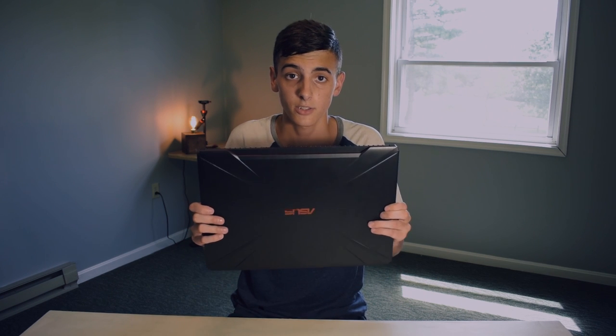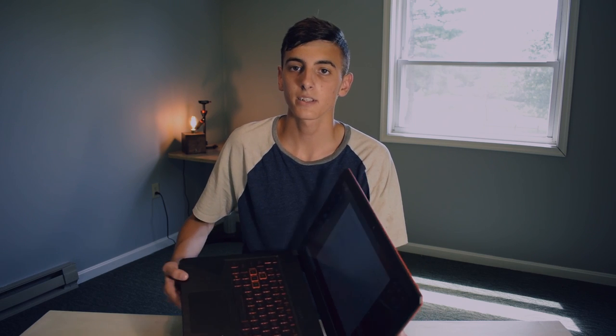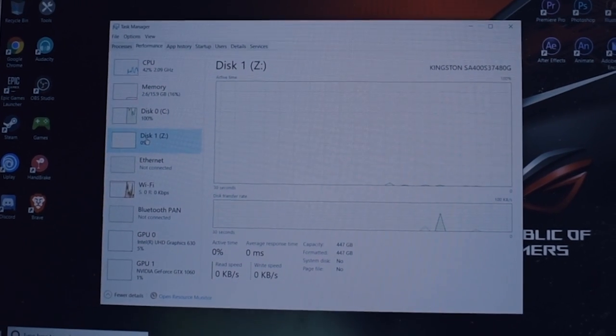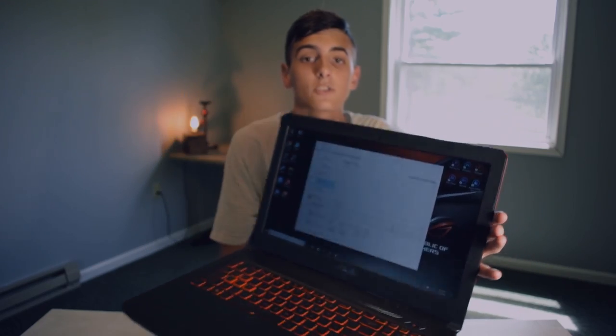And there we go, guys — I just finished up. Here's the moment of truth if it powers on. It powers on! Now we need to see if the RAM and the SSD are recognized. I already showed you the RAM is, but now let's see if the SSD is recognized. And there we go — my Kingston 480GB SSD is recognized. You can see the Kingston in Task Manager.